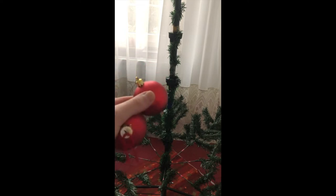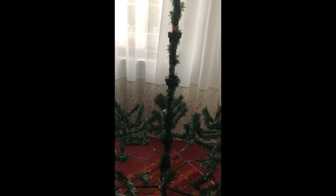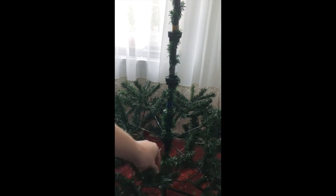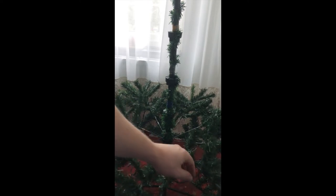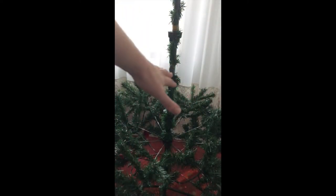The first part is done, now we're doing the second layer and from there we'll do exactly the same thing. I also added lights — why not? It's actually quite easy. So the second layer is on and I'm going to add the decorations as well.